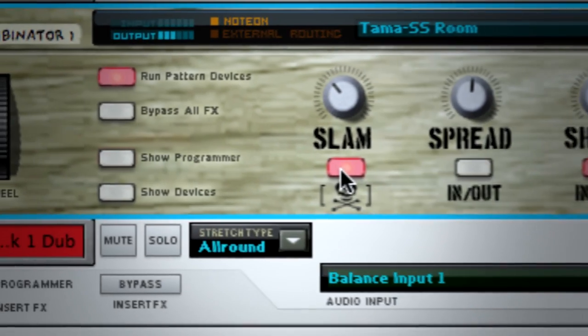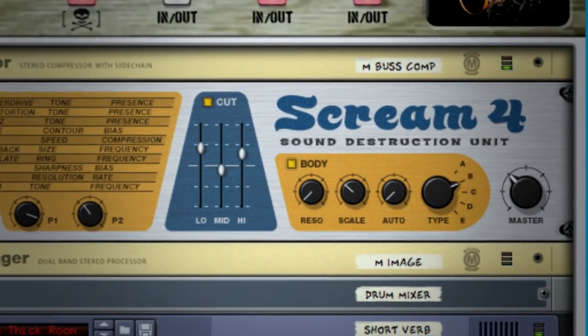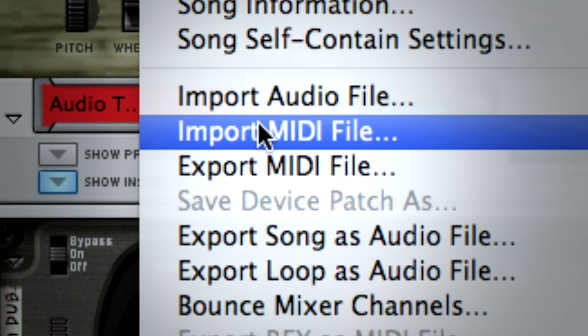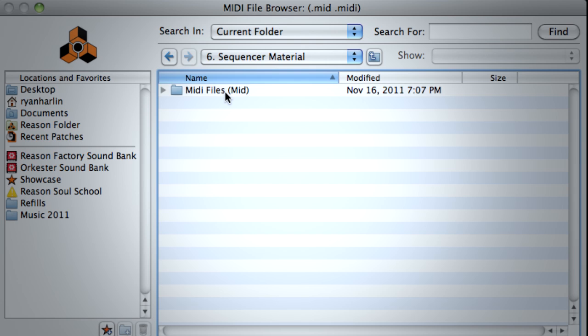Scream 4 is absolutely incredible. I haven't heard anything that sounds like that on all the programs I've worked on. And that kind of goes back to what I learned working in the punk rock world — it's not always the best sound, it's about the right sound. Aside from all the drum kit samples, there's also some sequencer material in a few different genres, split up by BPM that they were recorded at.